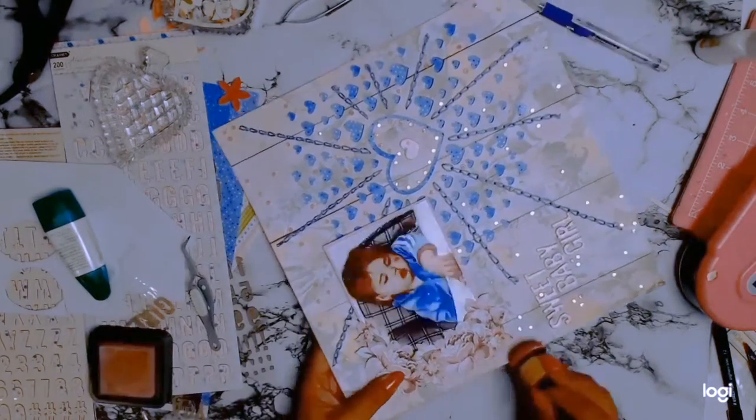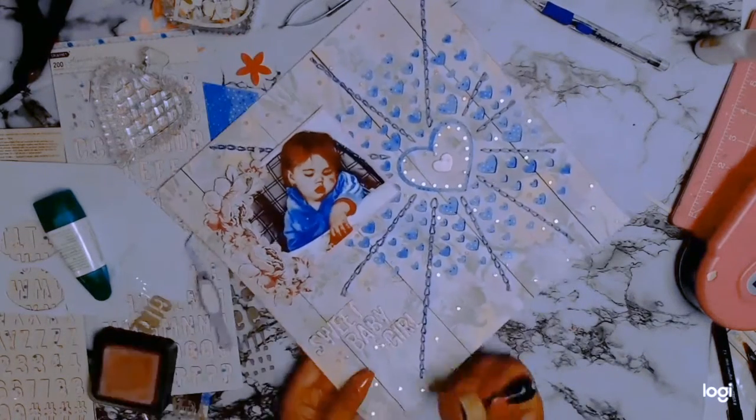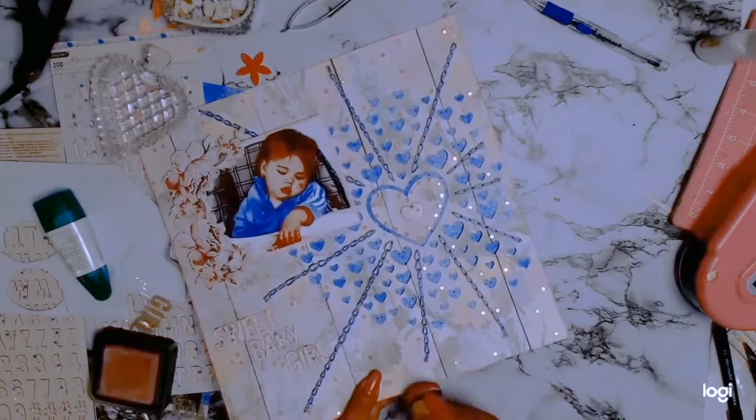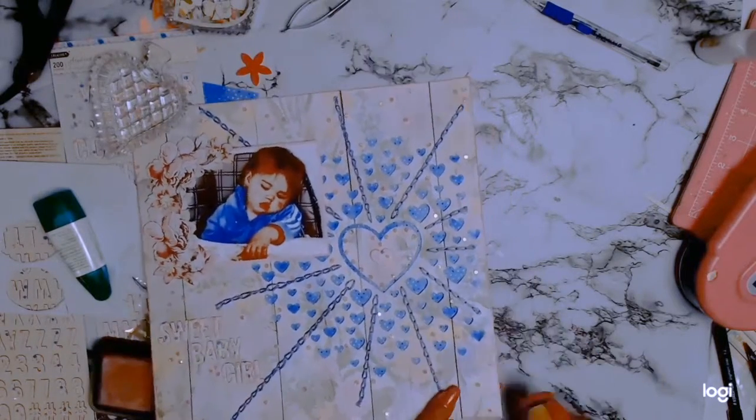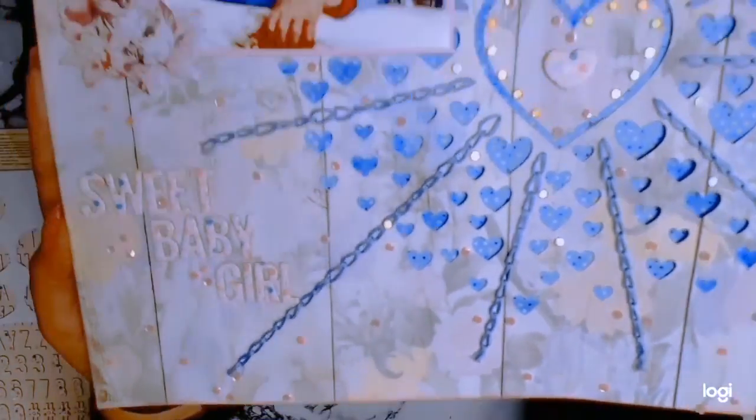I always like to add a frame to my layout, so this time around I'm using some Distress Oxide in a gorgeous color called Victorian Velvet — absolutely the perfect color for this. I'm going to have to use this color a lot more, I love it. And this is the end result — I hope you like it!